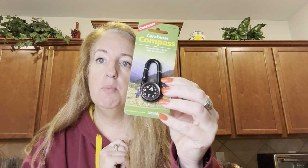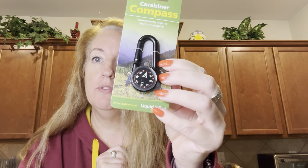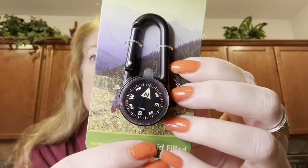Today I want to show you the compass that we just purchased for my son. He is in Boy Scouts and he needed one for camping this weekend. So here it is here.